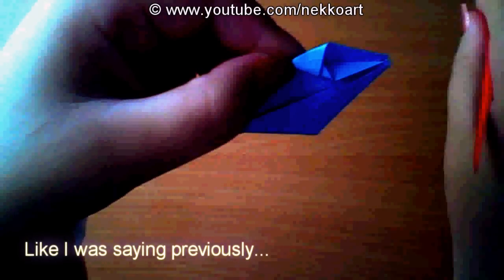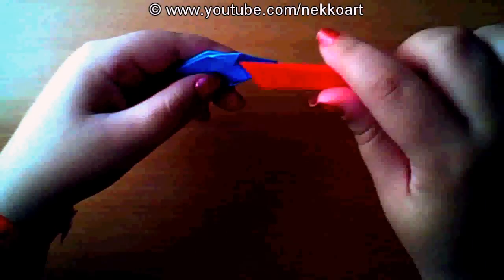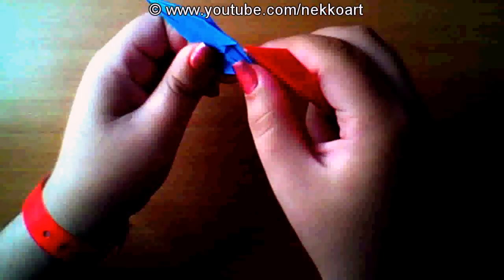Use your fingers, your nails, just to help. In origami, the nails help a lot, actually. Again, the other side. Do that for all four parts, and you kind of have a piece of paper folded.